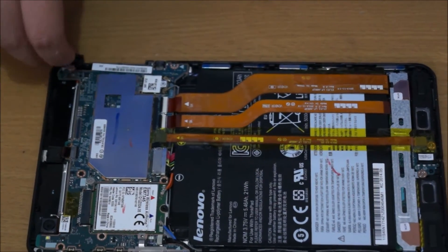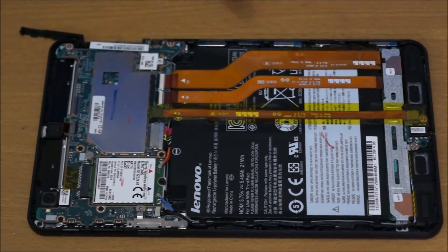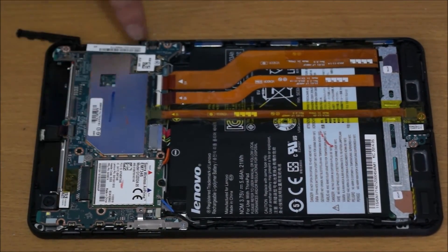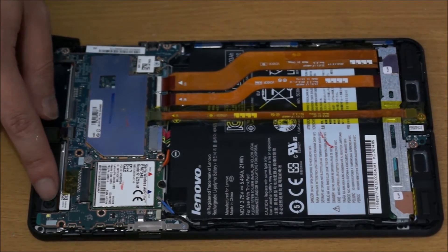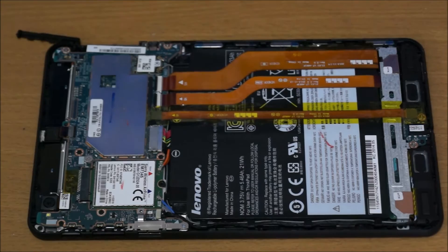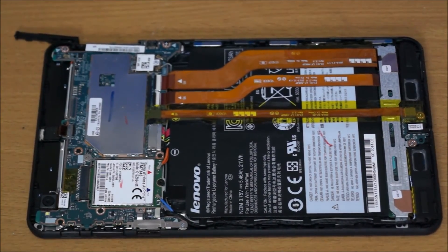Just going to point out a few things. That's your 3G/4G card — you can remove that. This is your battery — you can replace that. Your CPU and RAM are under there. That's your wireless card and your web camera, which you can change. There's your wireless antenna on top, another wireless antenna there, and the thing on the bottom is the speakers.